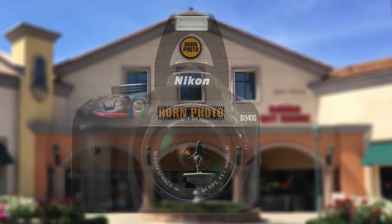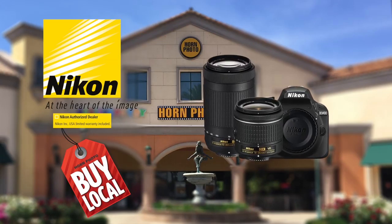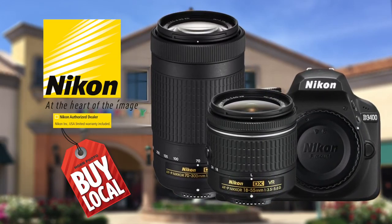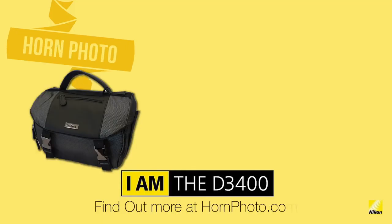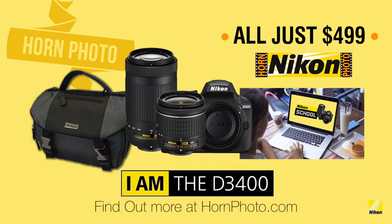Inspire your creativity with the Nikon D3400 two-lens kit from Horn Photo. Capture the sharpest details with the Nikon 18-55mm and a 70-300mm zoom lens. Plus, get a Nikon bag and an online class — an $899 Nikon package — all for just $499.